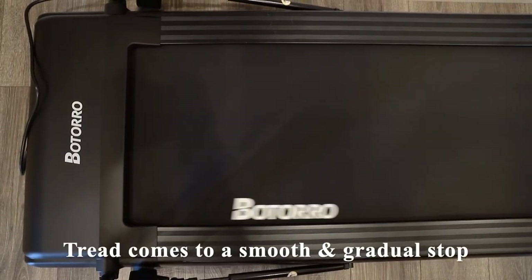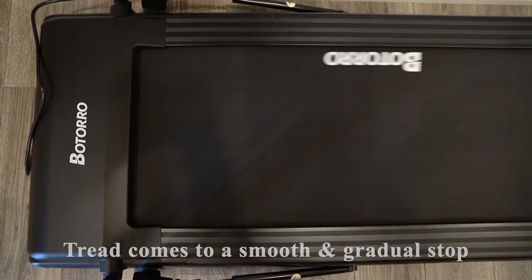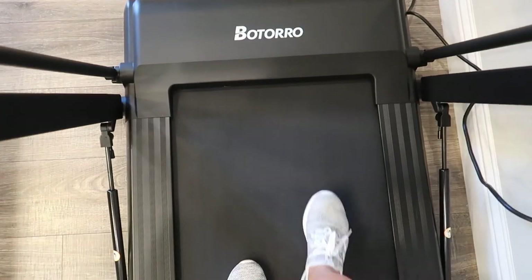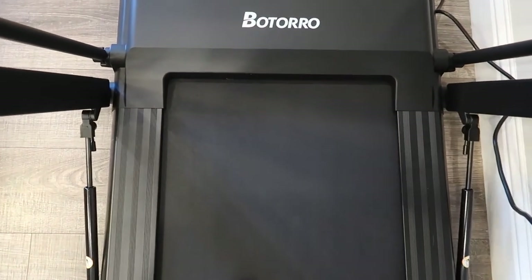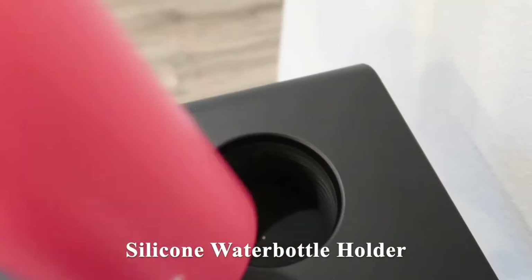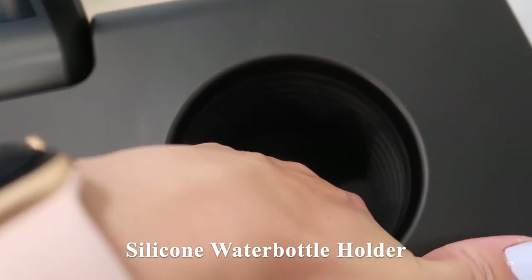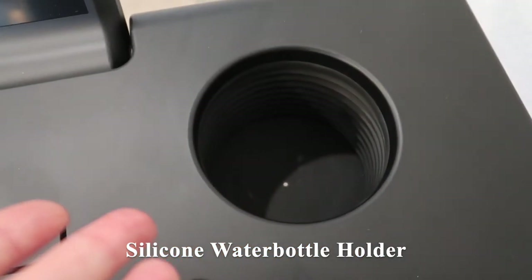I want to mention that when you press the stop button, it comes to a really smooth and gradual stop — I'll show you right here. As you can see, there's no jerking motion when it gets down to zero. I love this water bottle holder because it is made of this durable and stretchy silicone material that also bends and gives, so it can adjust to whatever size cup you have.